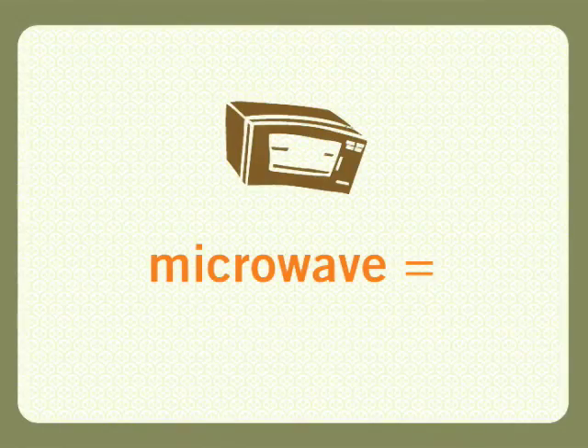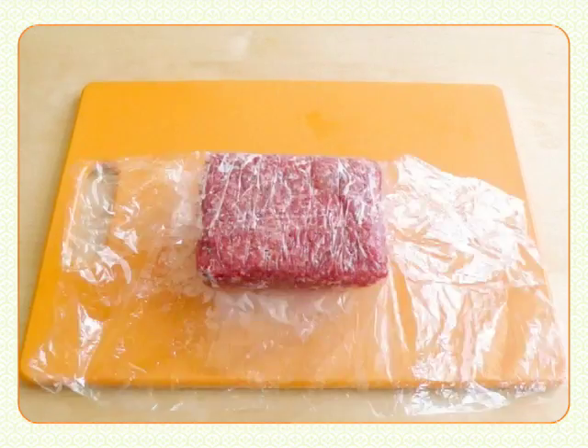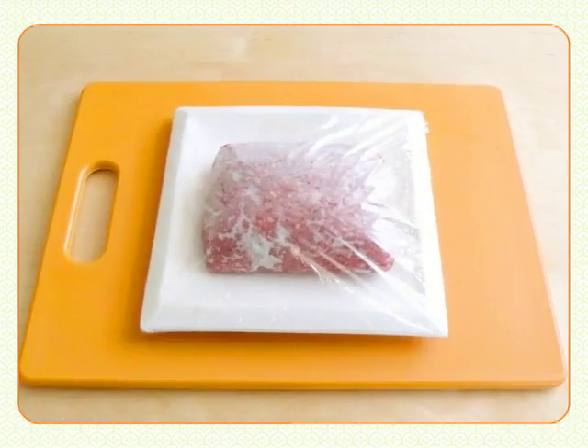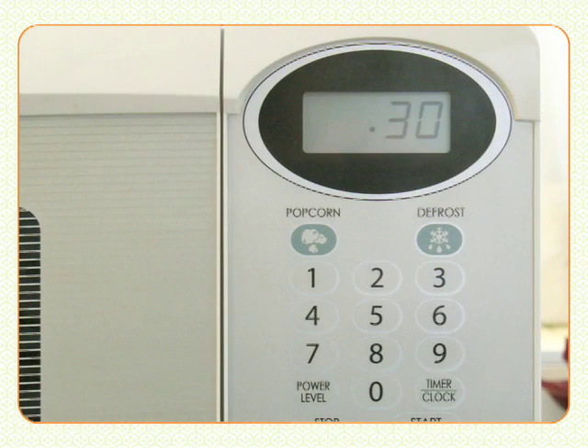Or in the microwave, that'll take about seven minutes. Remove it from its packaging and put it in a microwave-safe dish, then cover it with plastic wrap. Set your microwave to defrost or 30% power.